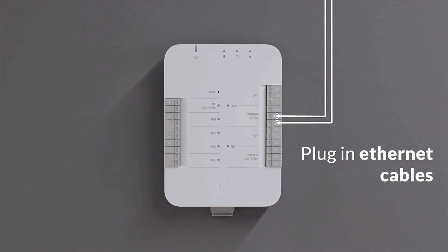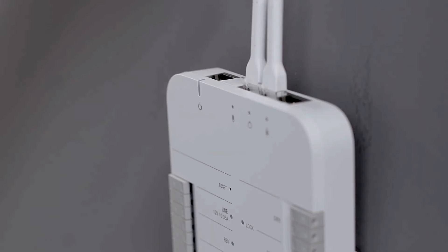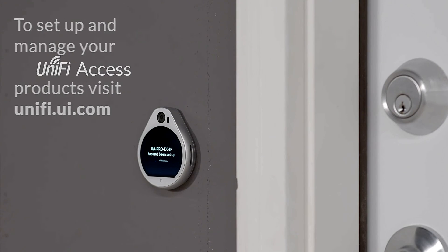Plug in Ethernet cables. To set up and manage your UniFi Access products, visit UniFi.ui.com.